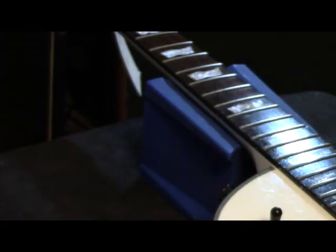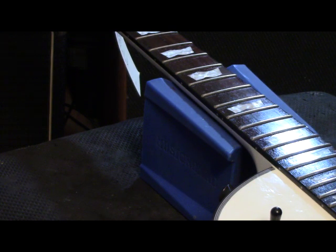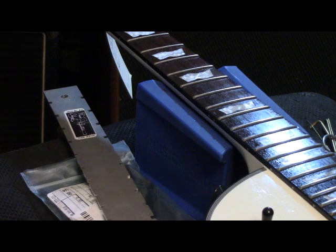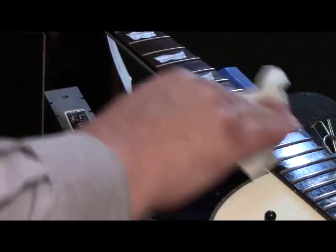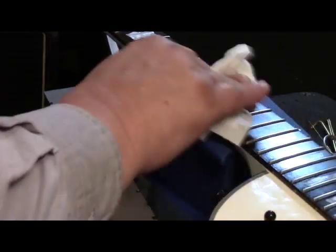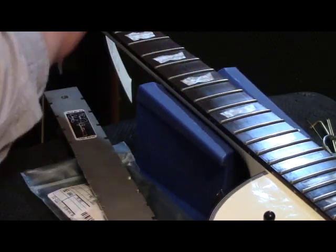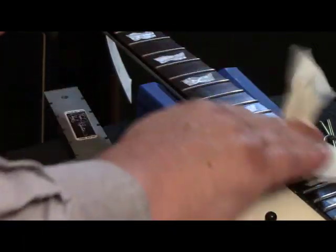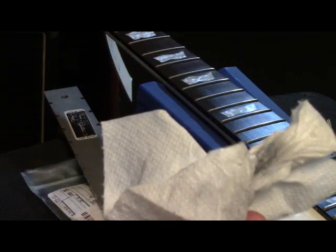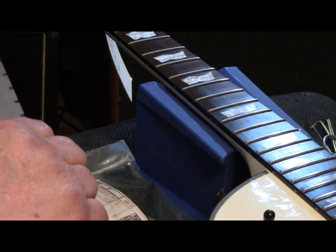We're going to put a set of D'Addario strings on it like we do on all the guitars here in the shop, number tens, unless someone brings their own set. Now we'll rub that linseed oil down and off. It always makes the wood look so much nicer and cleans up those fret markers too. Very nice looking guitar. Let's check the scale - I think it may be Gibson scale, and it is: 24 and three quarters.